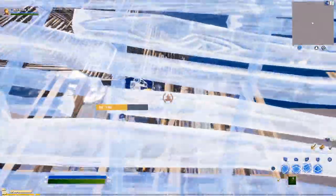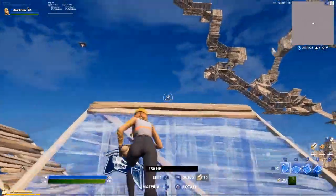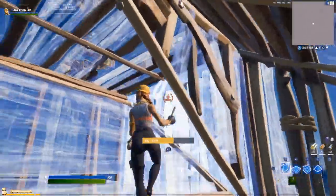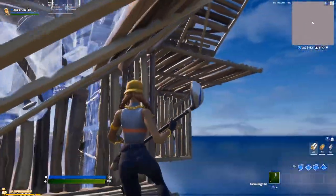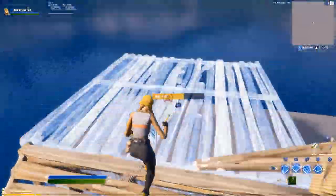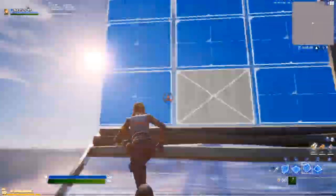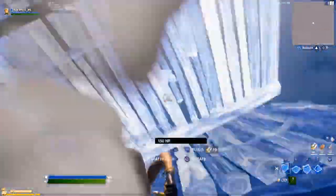Another way he does it when he's feeling really protective: go like this, catch himself, and do a 360 side hop, then put a wall and edit it out. It's kind of like tunneling but he only does it once. Edit, and just keep doing that — it's pretty simple.